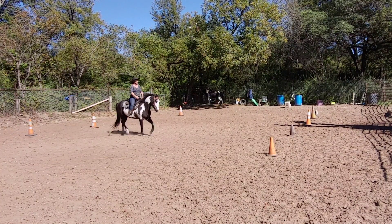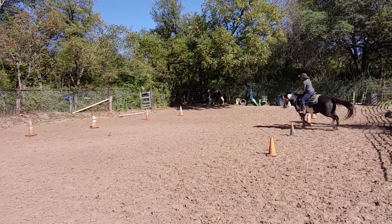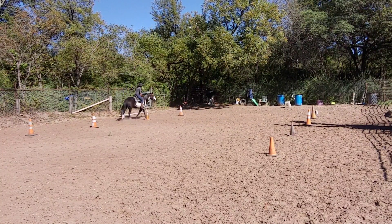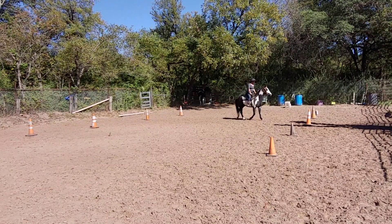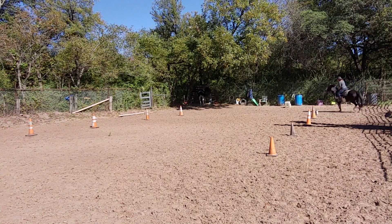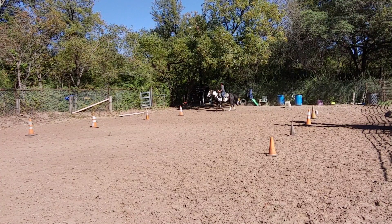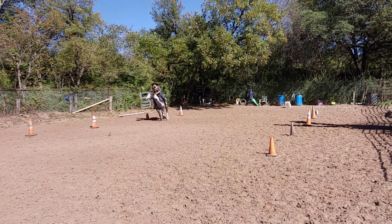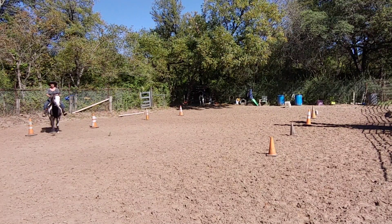Straight line, straight line, straight line — and turn, turn, turn. That line's a little bit hard. He stopped that one so he got a little cranky and dancey. That's okay — we can always come back through and work on these lines, which at a trot are quite difficult.